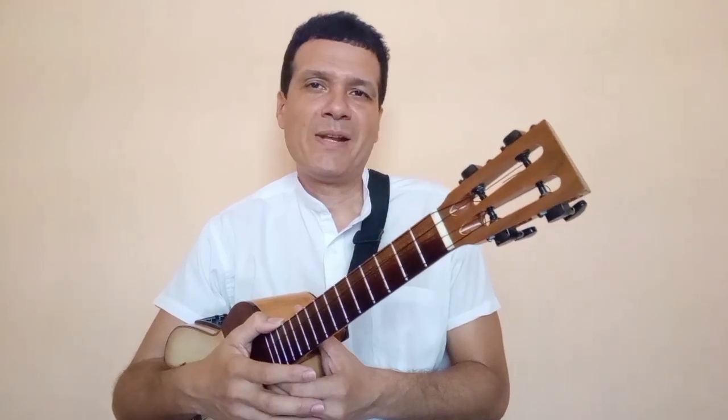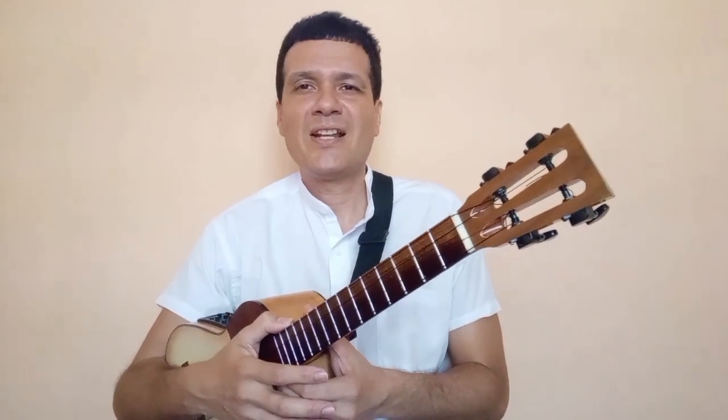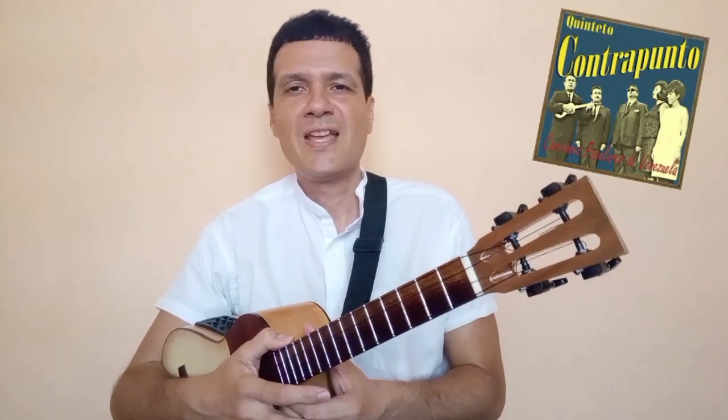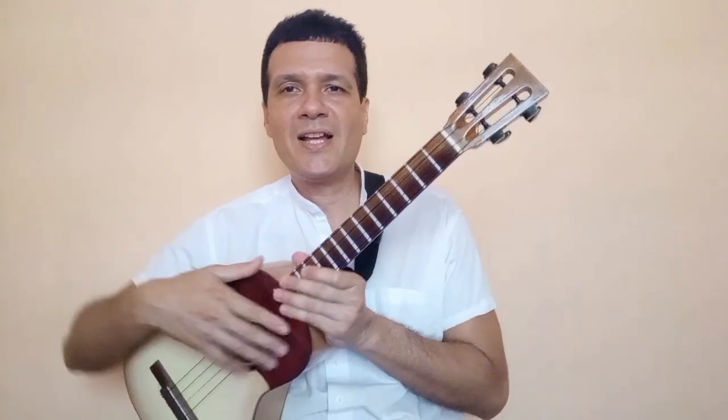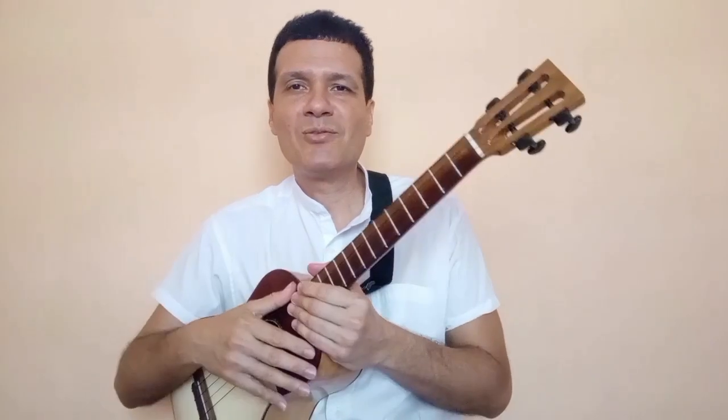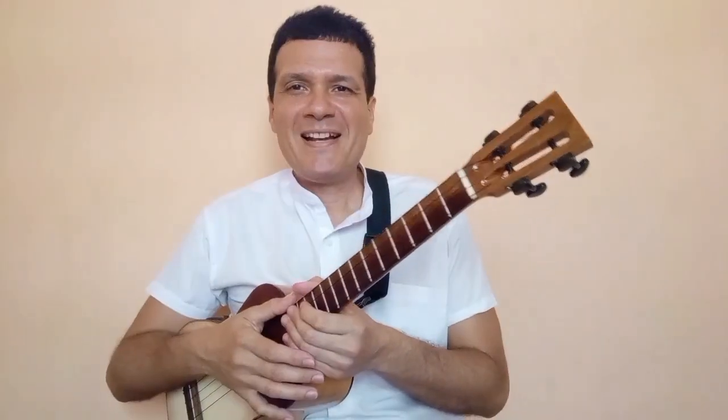Una canción muy popular del repertorio venezolano, cuyos artistas o intérpretes más conocidos fueron el Quinteto Contrapunto, entre otros, y por supuesto en el cuatro venezolano Hernán Gamboa, de cuya versión es que vamos a hacer el tutorial en esta ocasión.